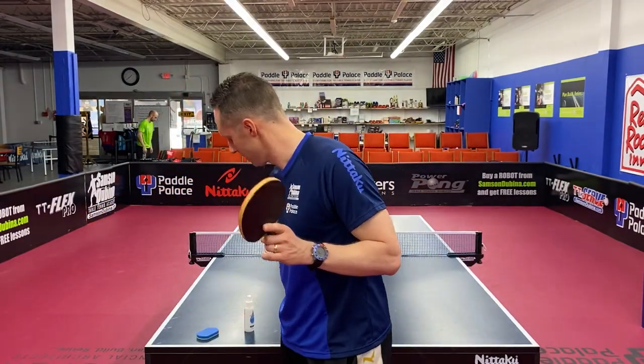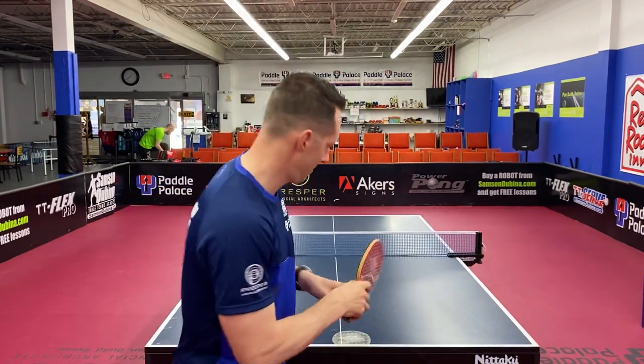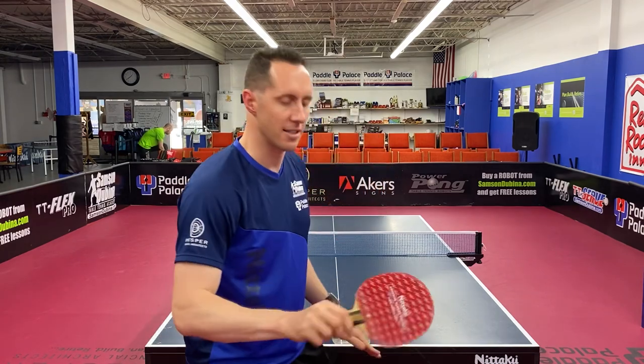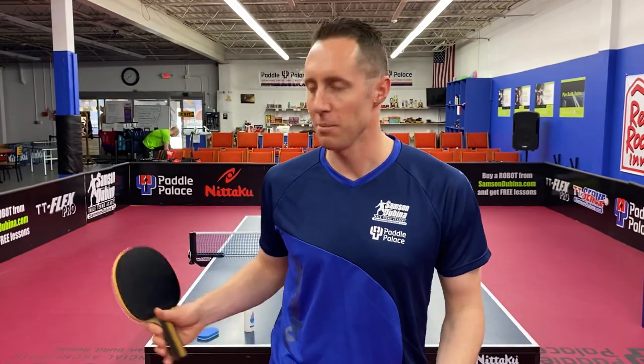When you're done cleaning it, get some Notaku protective sheets. Put the protective sheet on it and seal it on the edge of the table. Make sure you do that to both sides, then put it in your Notaku racket case and keep it in a safe place — somewhere nobody's going to step on it, but also safe as far as temperature. Now that it's summer, a lot of times people keep their rackets outside in a hot car. That's horrible for your rubber — it's going to melt your glue. So even if you're heading to the academy after work, make sure you take your racket in with you and don't leave it in the trunk of your car.